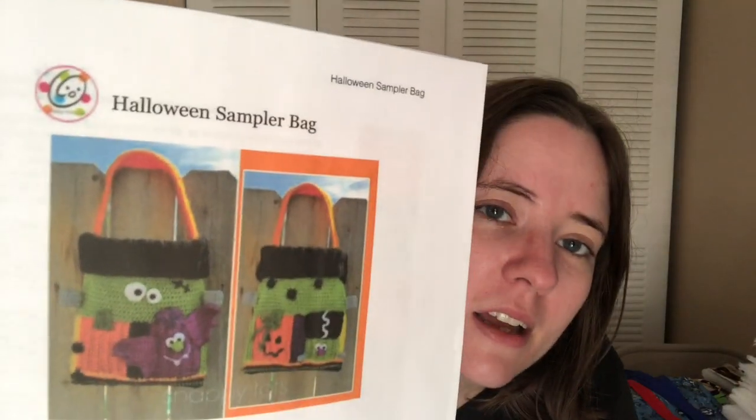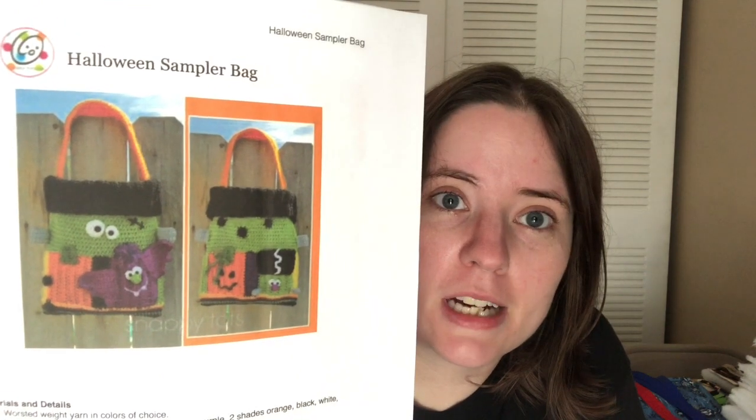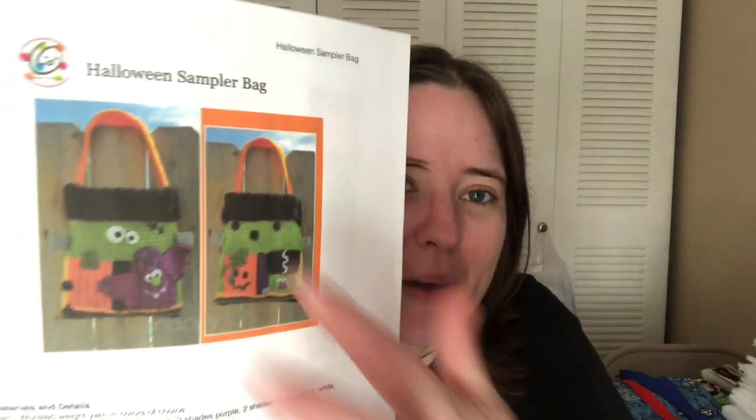I'm just looking forward to it. It's got a lot of colors on it and it's using the H and the I hook. The I hook is for the body of the bag and I think the H is for all the little details — it's got the bat wings and the hair of Frankenstein's bride and little patches and stuff.